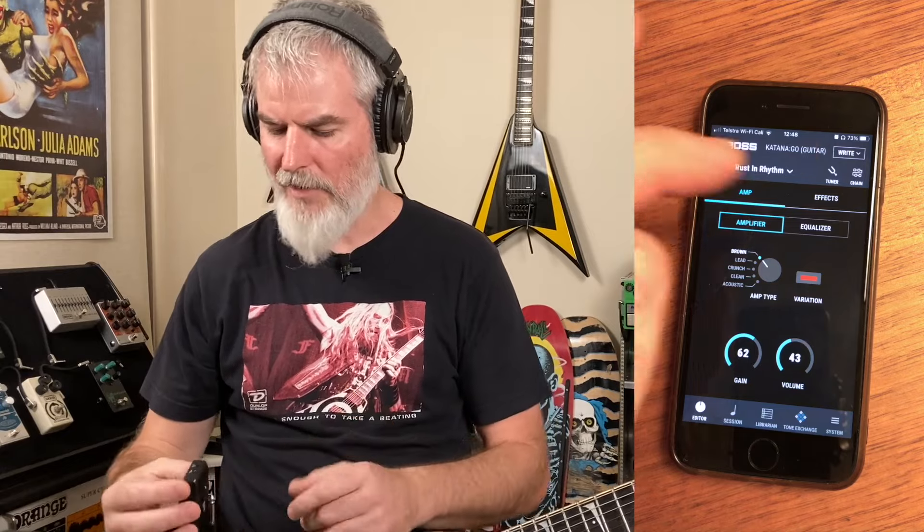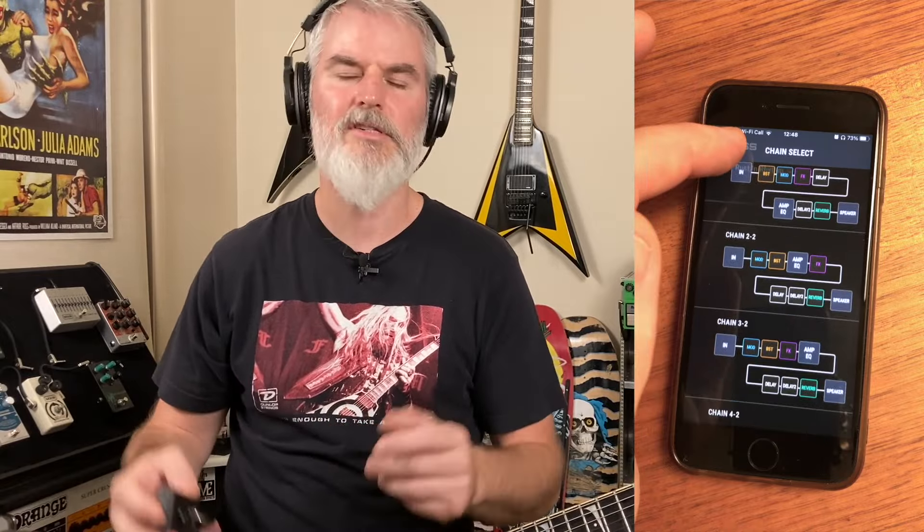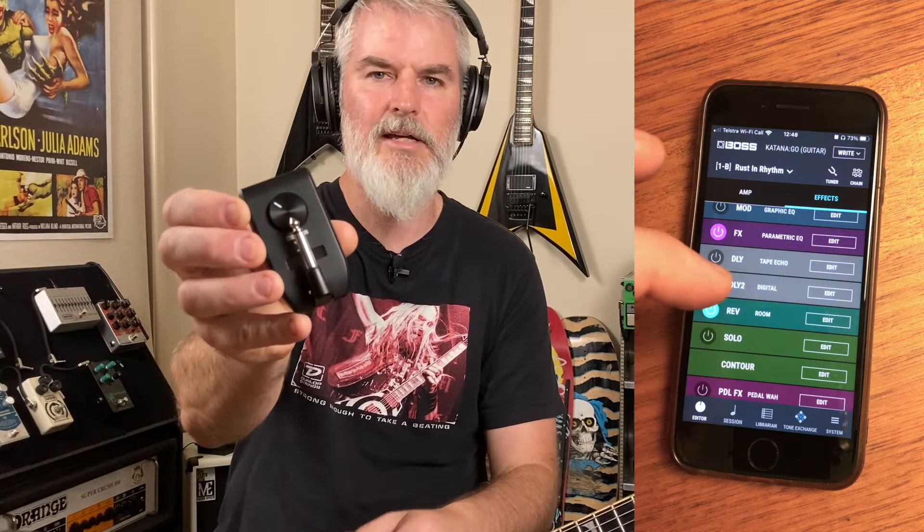Hey, welcome back to the show. The Boss Katana has been out for a while now and it's really affordable — there's loads of different tones and we've covered how to get the most out of it. Recently Boss brought out the Katana Go, which is essentially a full-size Katana condensed into a little practice pocket unit. In theory, if it can do all those things and it's easy to use and sounds great, it's going to be a fantastic product. Stick around, we'll test it out.